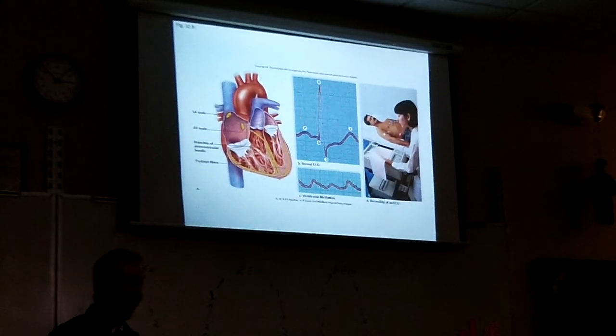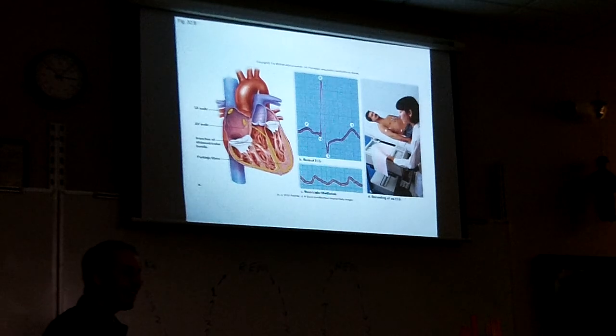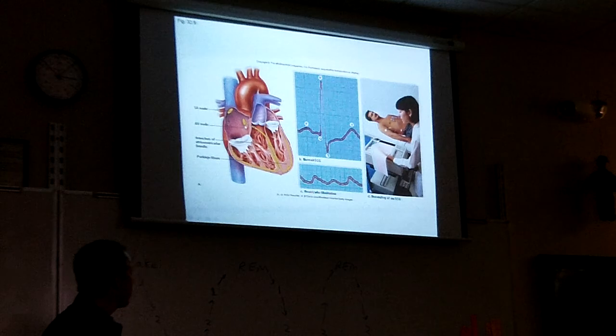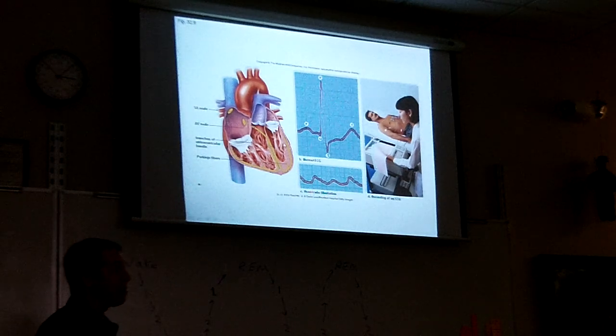Sometimes the SA and AV nodes aren't working right. The heart can skip, or go faster, or beat irregularly. Often that's a serious problem and sometimes it's no big deal — you just have to go to a cardiologist. A pacemaker is used when the SA node won't work at all. They implant a pacemaker and it takes over for the SA node — it's basically an electrode that sends out the signal.